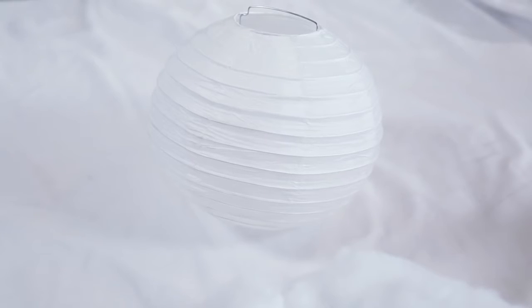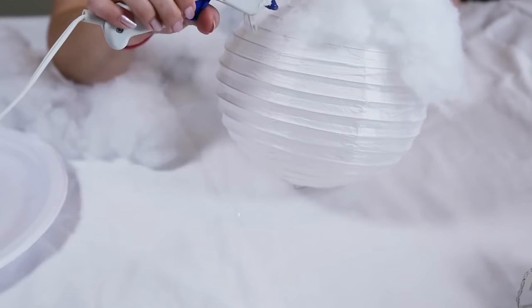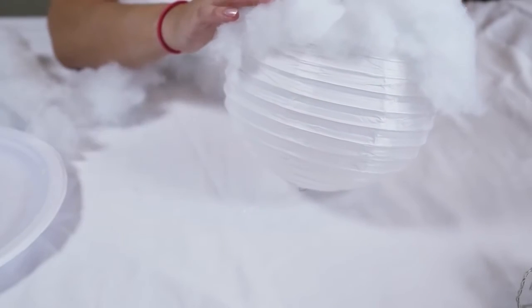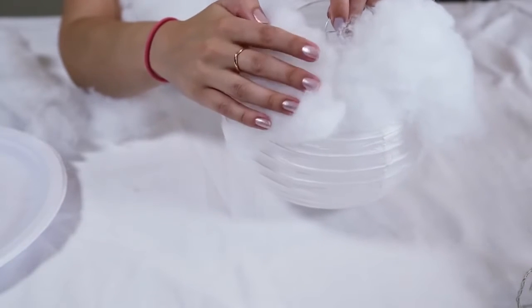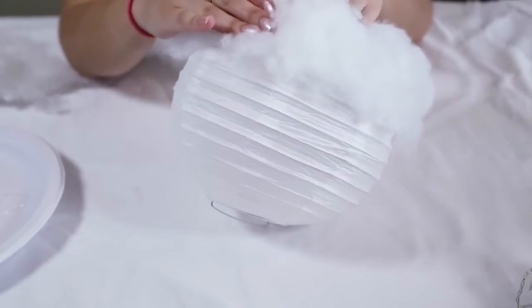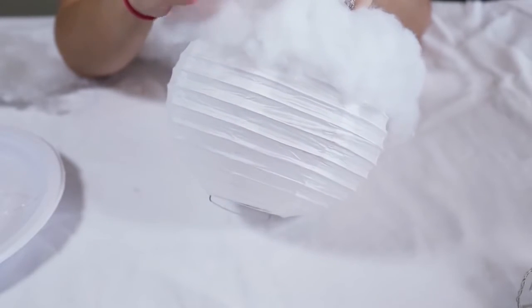The first thing you're going to do is expand your paper lantern and grab your hot glue gun and start gluing on the batting. It's pretty simple. I would suggest wearing a mask when you're doing this because we did get a lot of the batting up our nose, but just continue gluing it on.